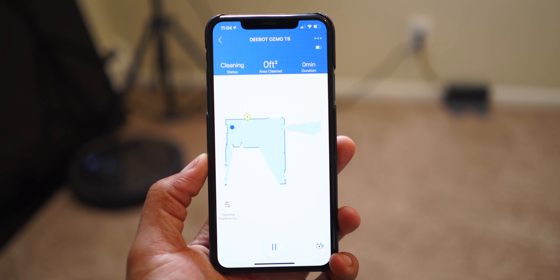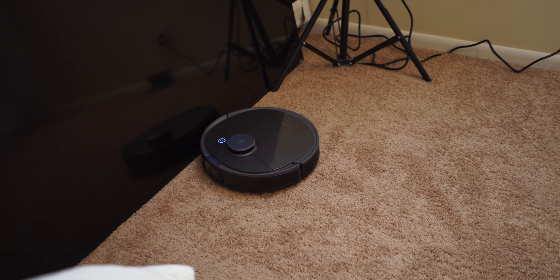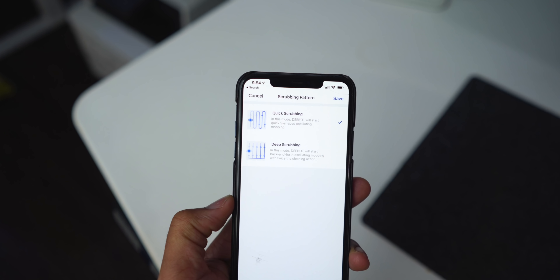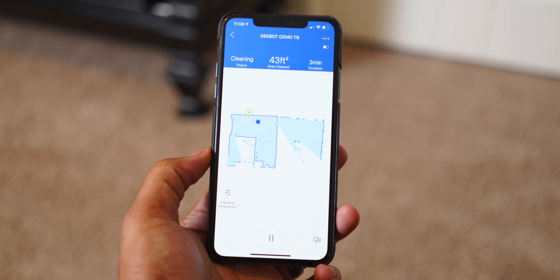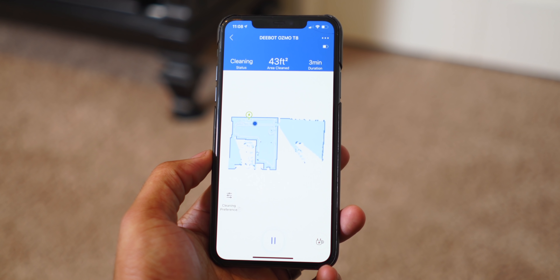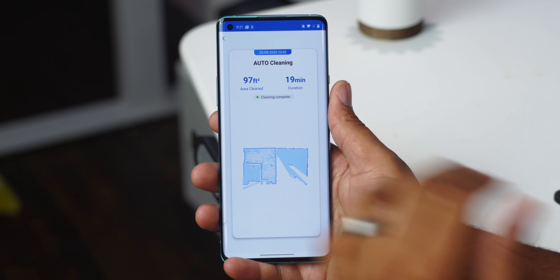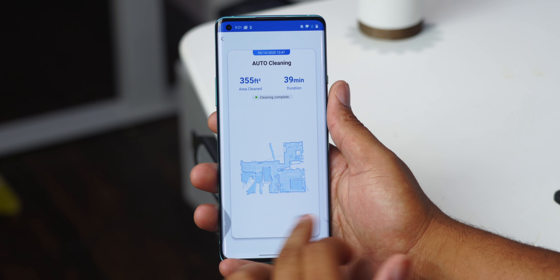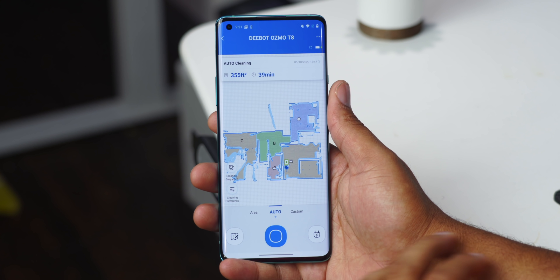The app is great. If you've ever used the Ecovacs app, you know how it works. You set your schedules in the app and you can actually see the floor plan, the layout, and change all the settings while it's going through a clean. I turn up the suction for my thick carpet and lower it on hardwood. The app has a lot of great features — you can see where the robot is as it's cleaning, see the little indicator on the map, and name rooms. So I can tell the robot to clean my kid's room or clean the kitchen. It's really cool technology to see what the robot sees, all drawn out right in front of you.